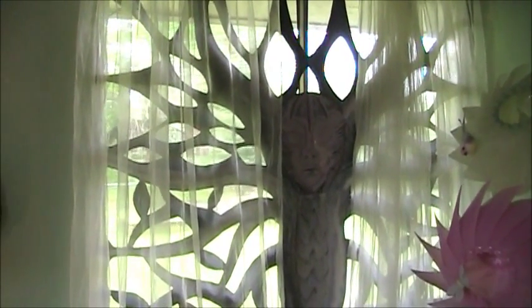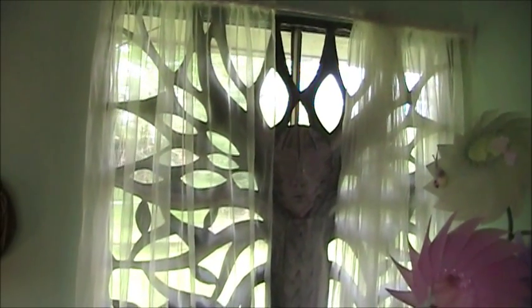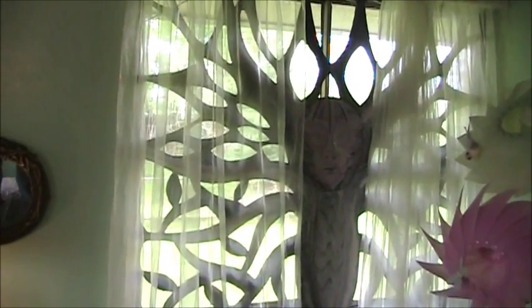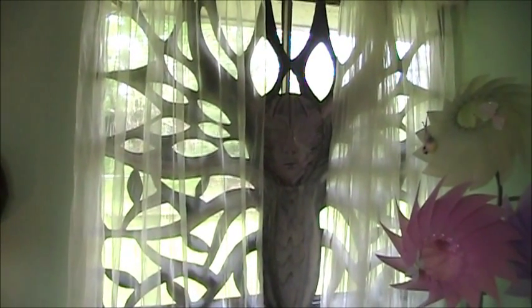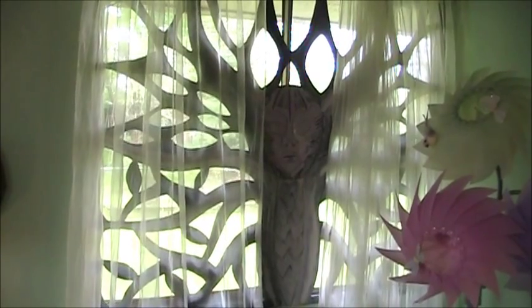Here's a piece I'm doing for the window. I haven't finished it yet, but it's going to be kind of a cutout, and it will have a stained glass coloring behind it. It'll look like a wood texture when I'm finished, but that gives you the idea of what it's going to look like.